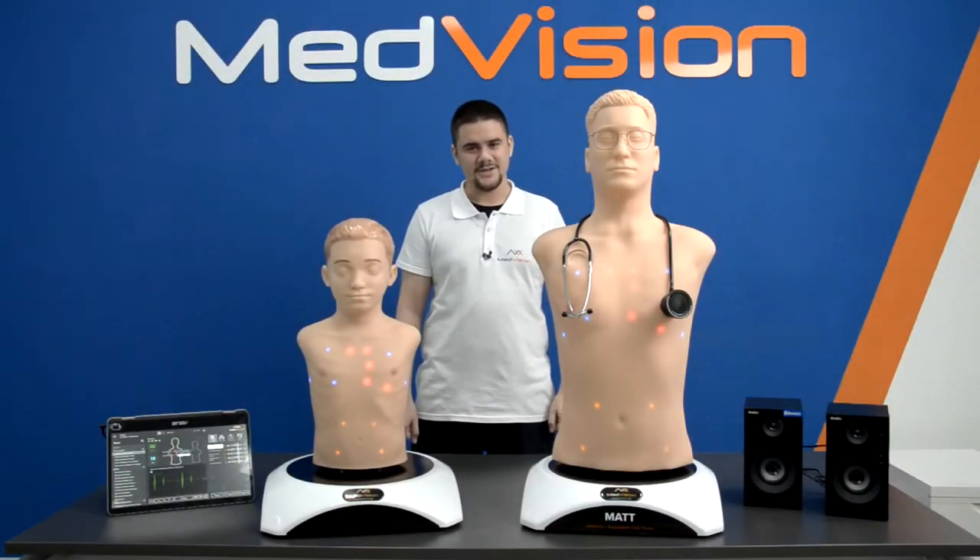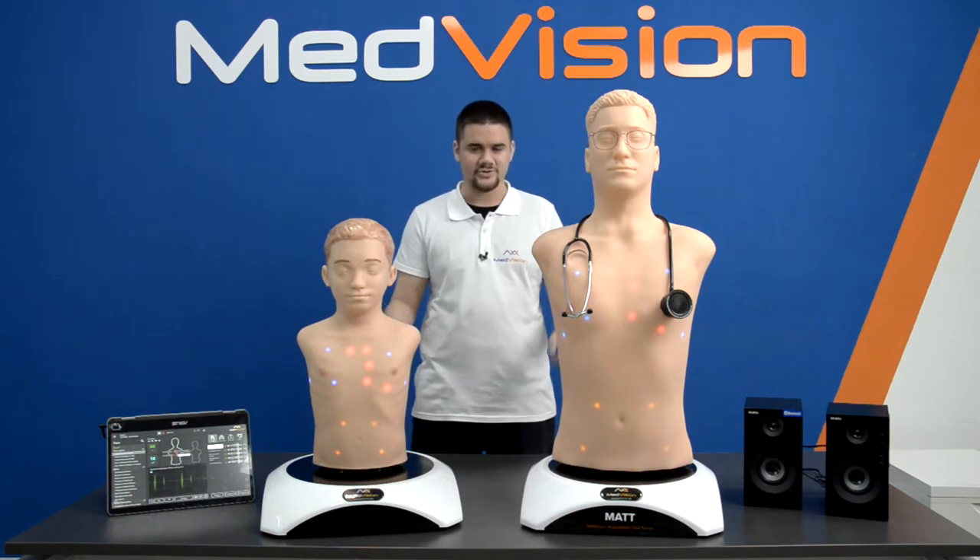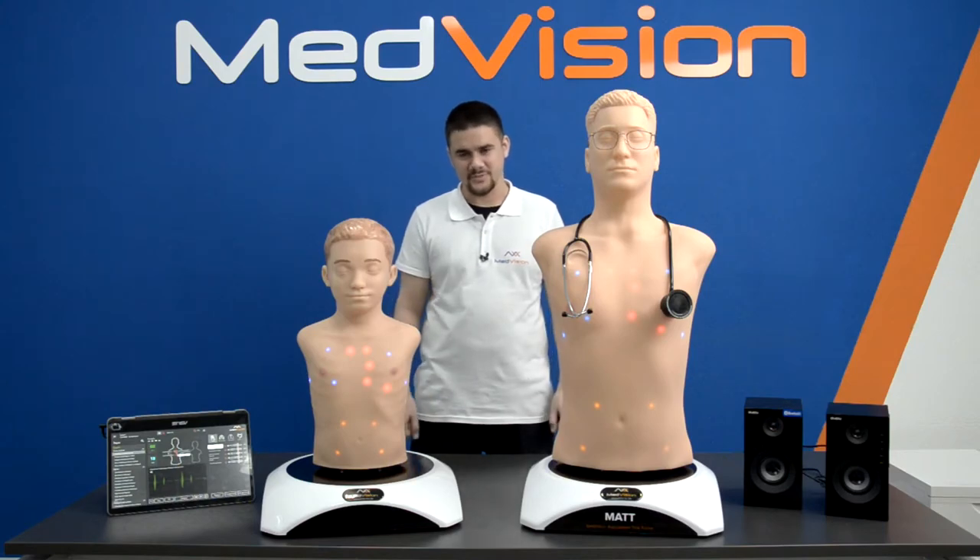Hello everyone, my name is Vsevolod Nikitin, I'm the pre-sales and after-sales director at MedVision Europe. In this video we'd like to show you our auscultation task trainers Matt and Pat for adult and pediatric patients.